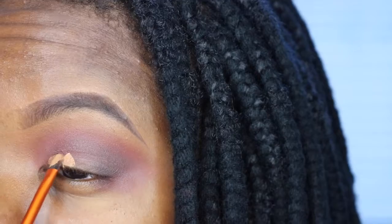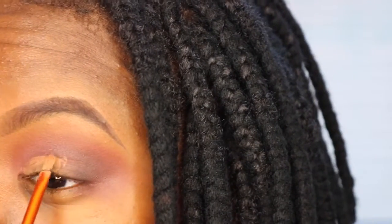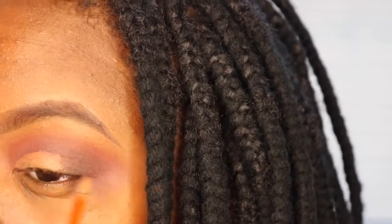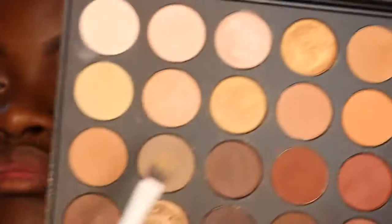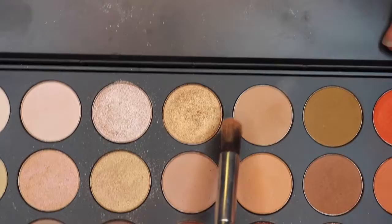Now taking some concealer, I'm going to do a half cut crease. I use my LA Girl Pearl concealer — I normally use whatever concealer I like the least, and this one just doesn't work on my face. I'm doing a half cut crease because I have hooded eyes but I still like the way it looks. Then I'm setting that concealer with an eyeshadow from my Morphe 350 palette.